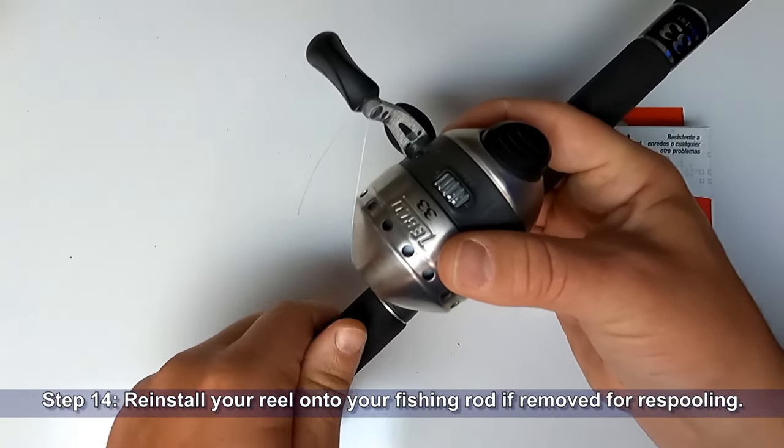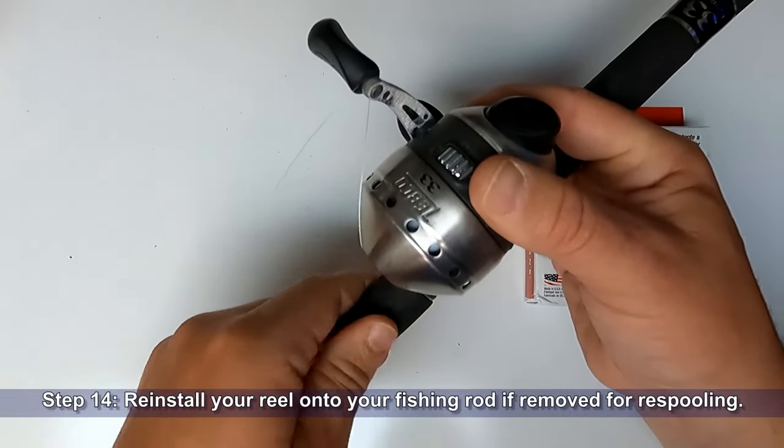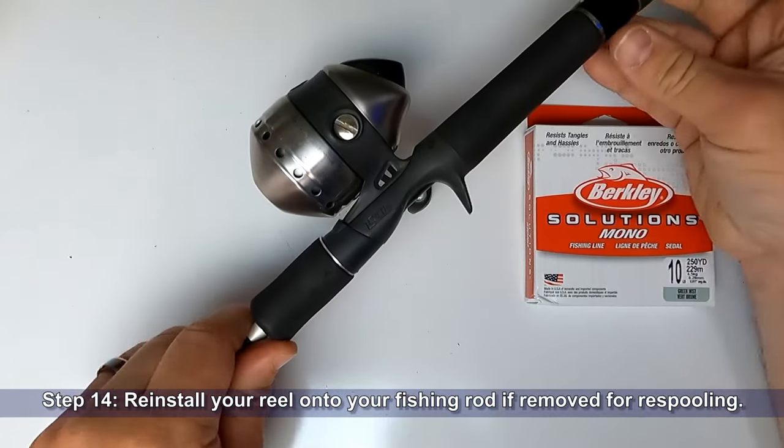You can now reinstall your reel onto your fishing rod if you removed it for re-spooling. With fresh new line, this reel is now ready to catch some more fish.